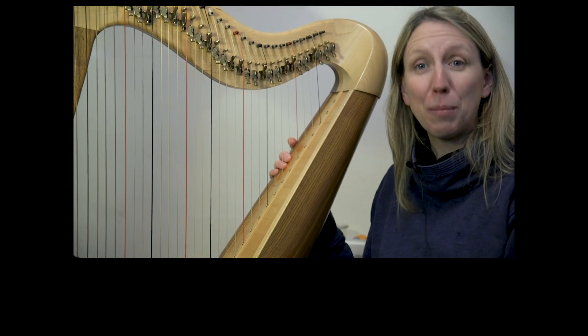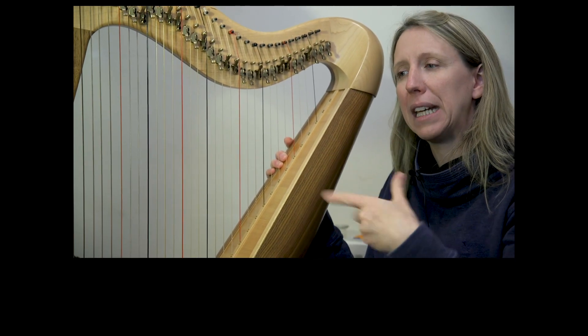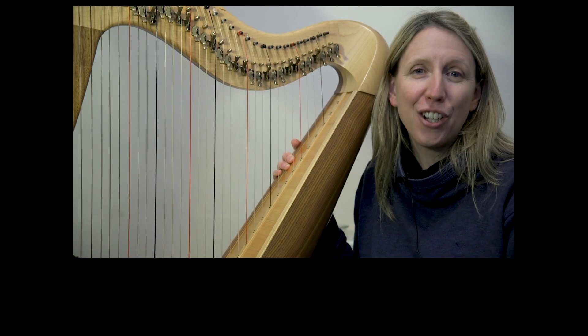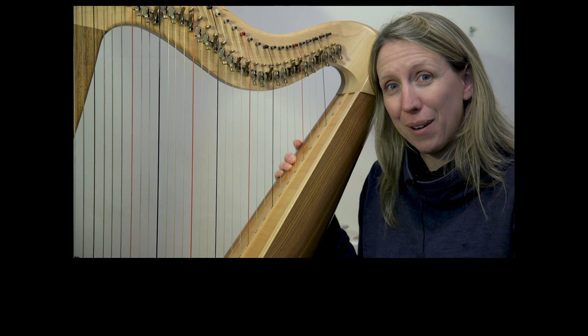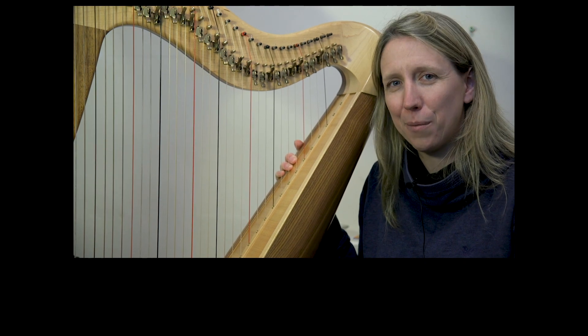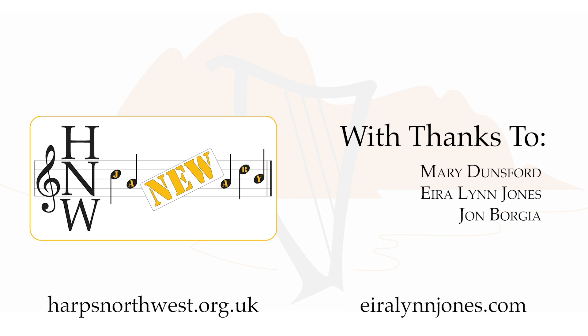Very well done. Join me on the play-along video — we'll do it a tiny bit slower in that one, then at about that speed, then a faster speed — lots of different ways to try it. And I will see you tomorrow.